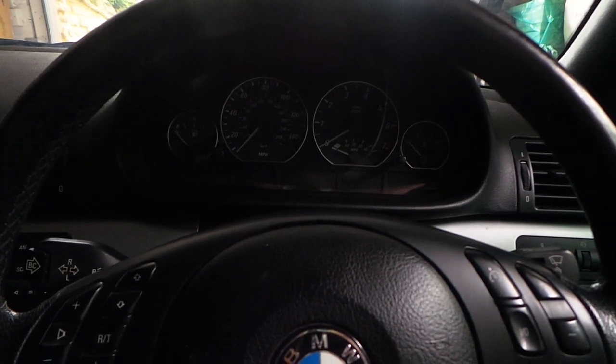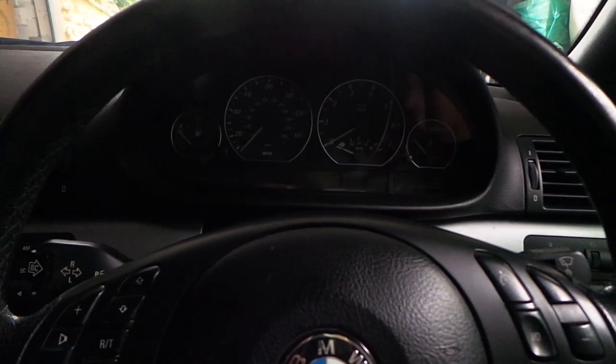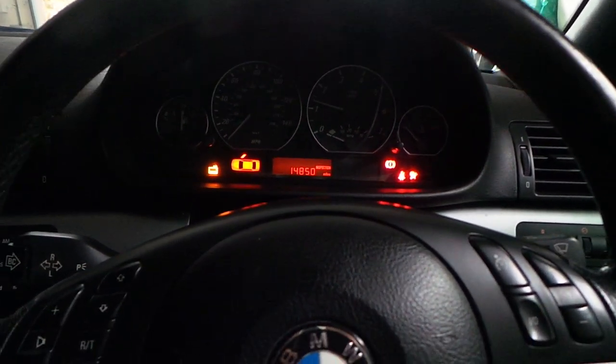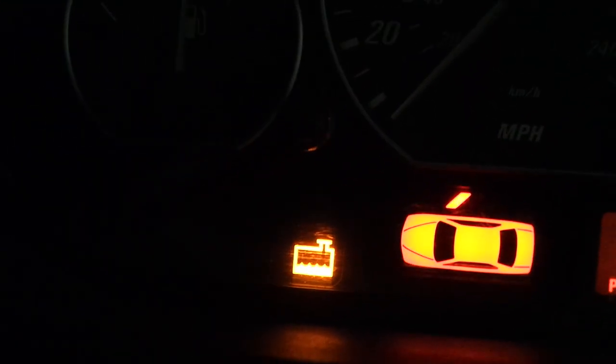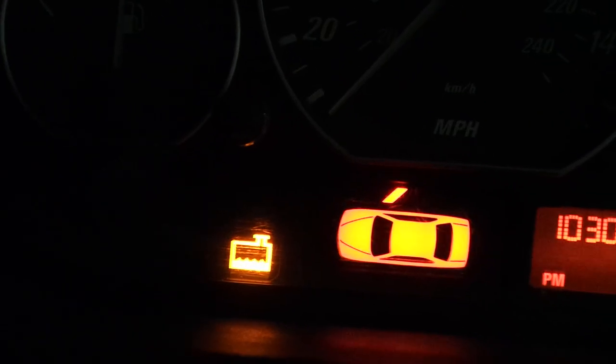In this short video we're going to be taking a look at diagnosing and hopefully correcting a fault we have with this BMW E46, which is that the low coolant level light — that one right there — seems to stay on the whole time. The first thing of course is to check the coolant level.